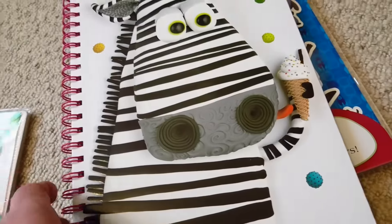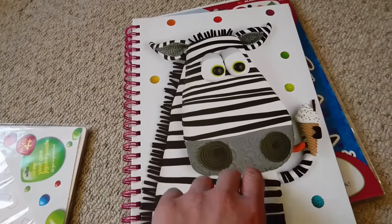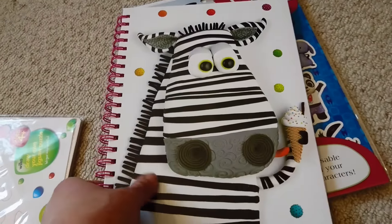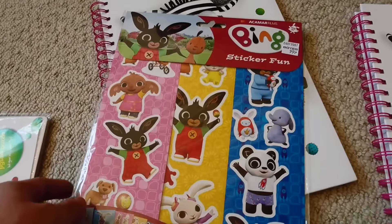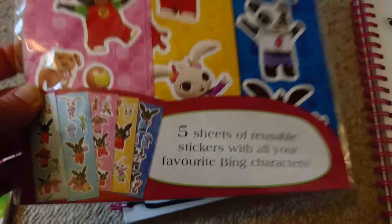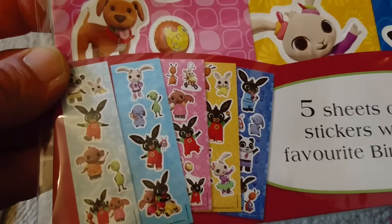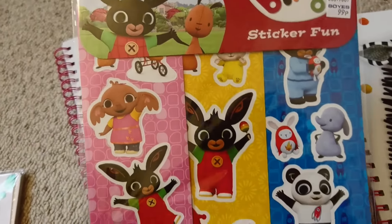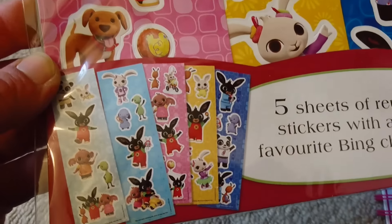I just picked these up from Boyz's — I got two of these for a pound each. These are going to be the next scrapbooks for my kids, just basic lined paper, really cute. Then these were 99p and they are five reusable sticker sheets of Bing Bunny. My daughter loves Bing Bunny, so I'm going to do a spread in her scrapbook so I can remember that she used to like Bing Bunny.